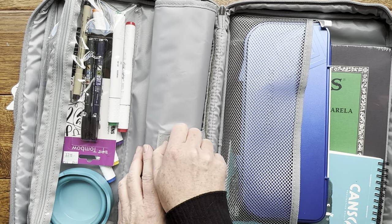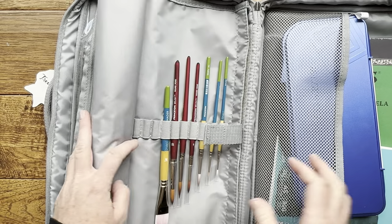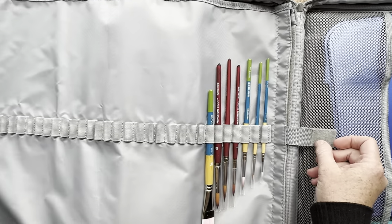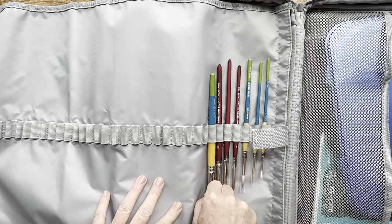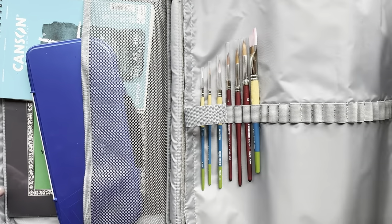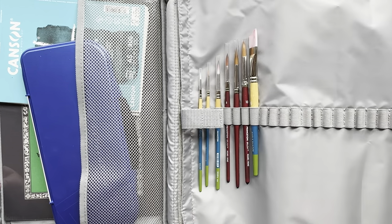Right here in the middle of the bag there's this velcroed roll-up brush holder. When you unroll it you have all this space for your brushes. It rolls out and can hold up to 32 brushes.